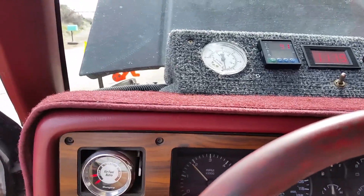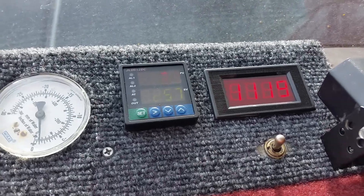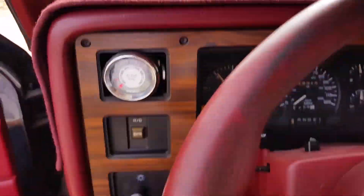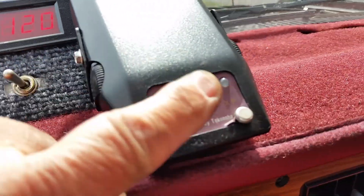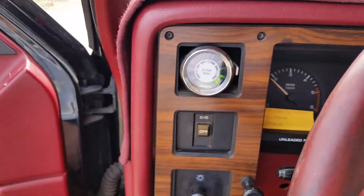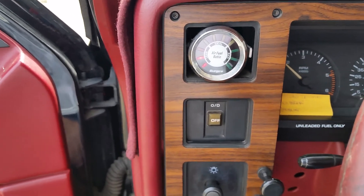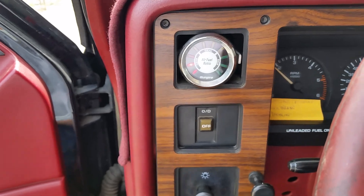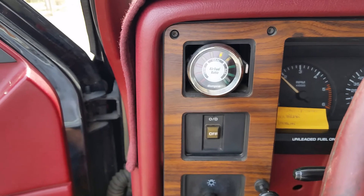Here we are again. As you can see, my grate temperature is up over a thousand degrees, and I am running on wood gas. My switch is off, and you can see no gas being fed in. It's staying in the green and then back and forth — a little bit better response, staying more on the green, which is the rich side on my air-fuel ratio.